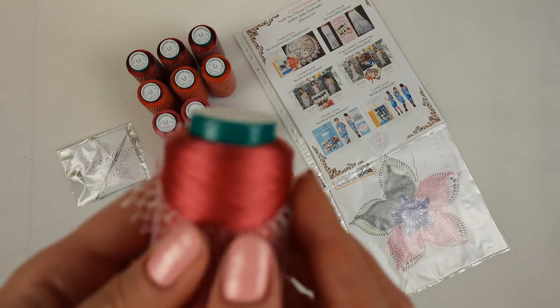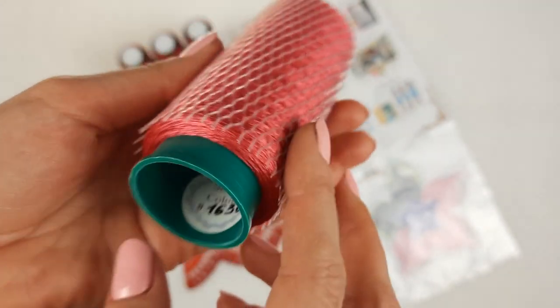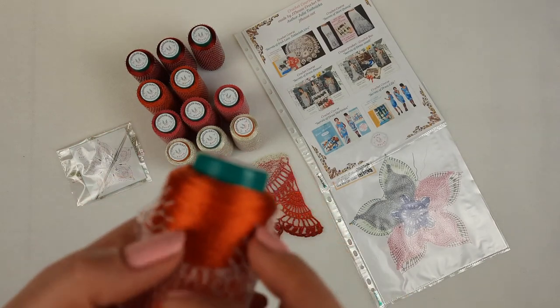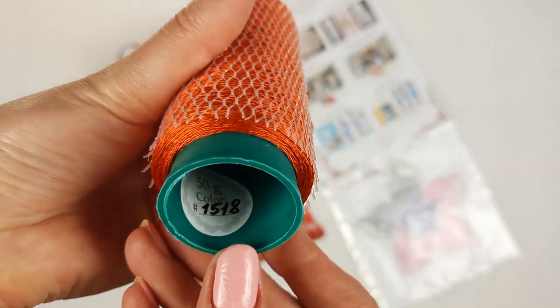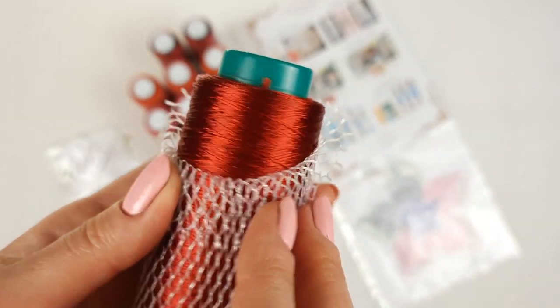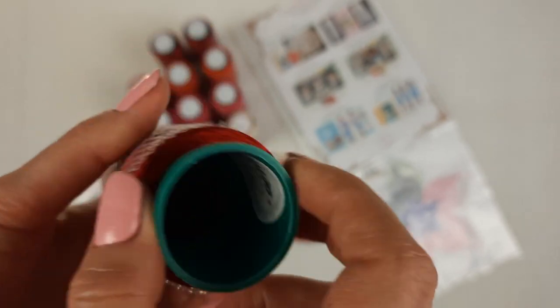The second color is a coral pink — a very interesting color, number 1630, and each cone has 50 grams. The third is terracotta, a really special and very bright color, number 1518, also three cones. Then we have an intensive red — the most intensive and dark color in this set, number 00712.